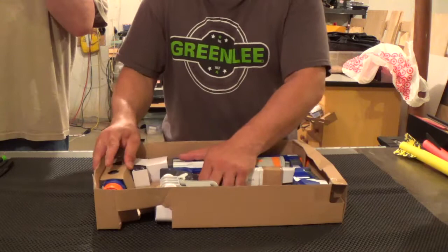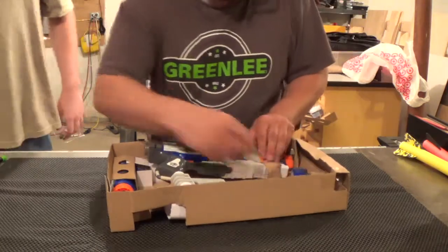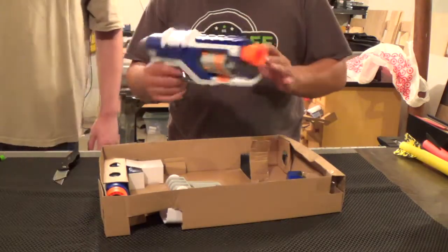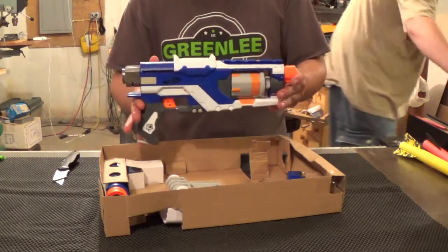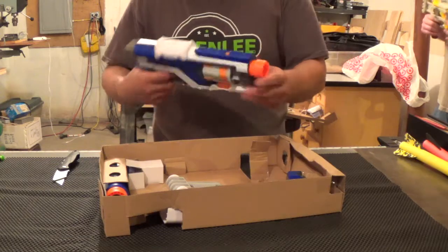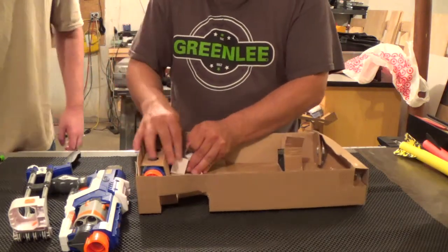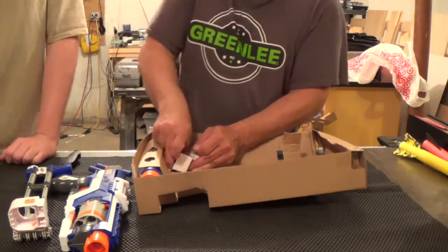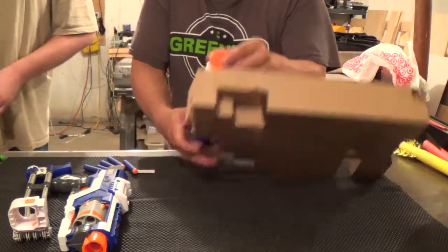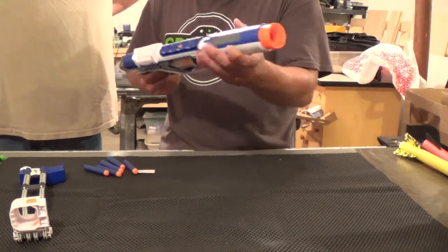Let's go ahead and pop out the blaster. It's not tied in, but I am going to need to raise it up anyway. My first thought is the sheer amount of white on this blaster — there is an awful lot of white compared to the other Elite stuff. It does come with five Elite darts — they're not in any kind of plastic. And the cool blue Elite-themed front barrel.